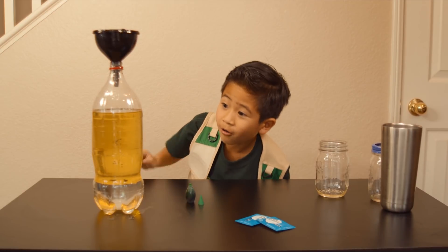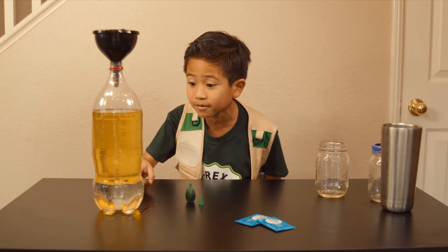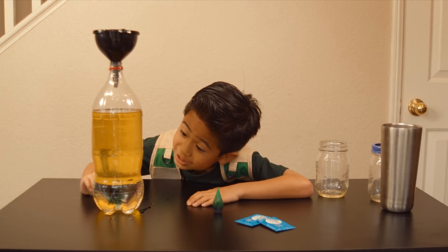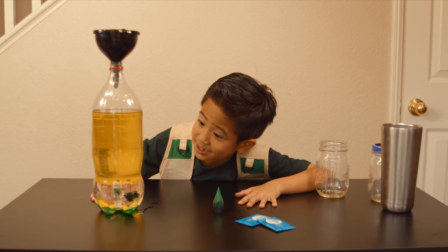Whoa! The food coloring dropped all the way to the bottom! That means food coloring is more dense than vegetable oil. Whoa, it drops! You can see it drop. I heard the Dino Master is pretty dense too.